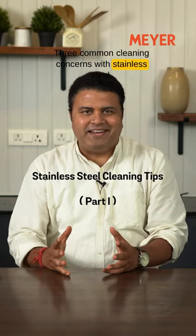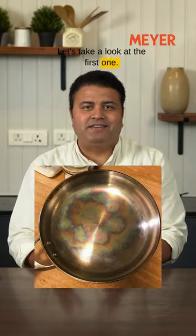Three common cleaning concerns with stainless steel. Let's take a look at the first one: heat tint.